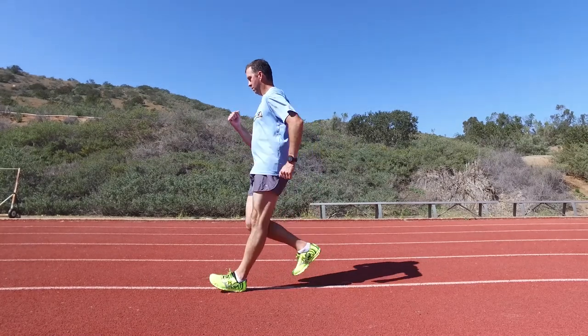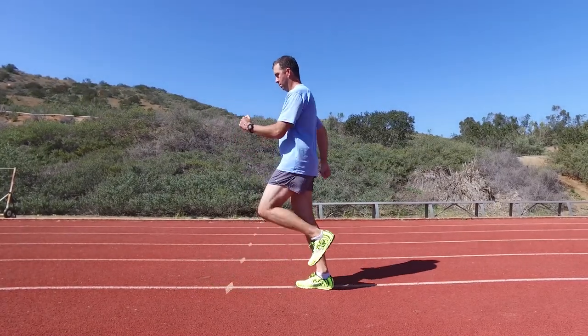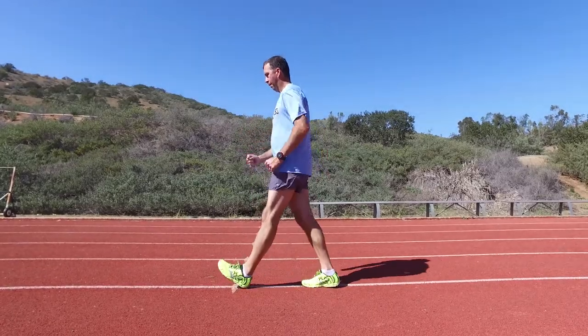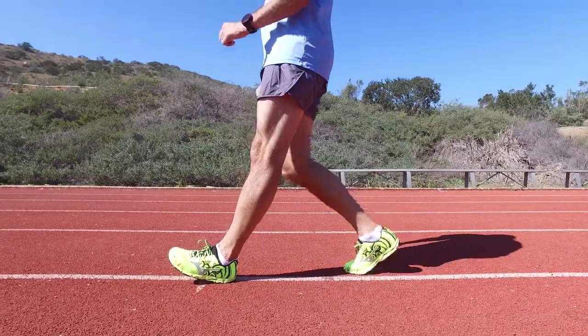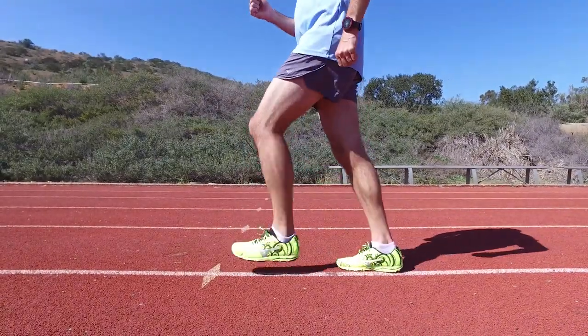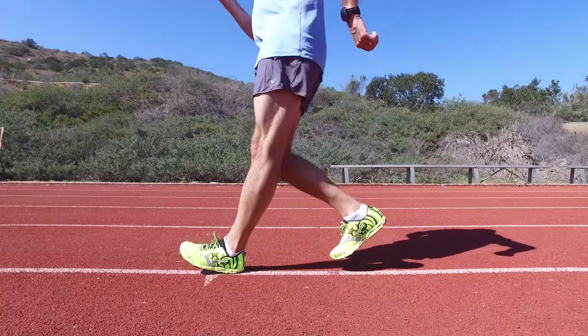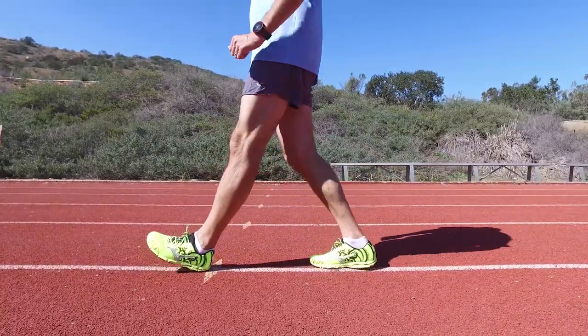Next, your right lower leg fully extends with the upper part of the leg moving very little. As the right foot strikes the ground, your weight transfers from your left leg to the right. Do not continue to walk forward; rather step back to your original position. Repeat the exercise 10 to 15 times with the left leg, then switch and repeat it 10 to 15 times with the right leg.